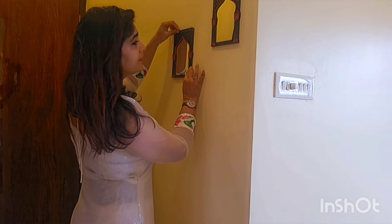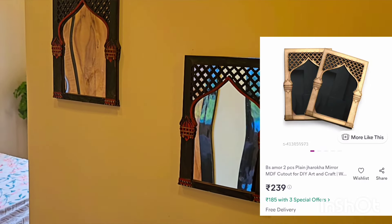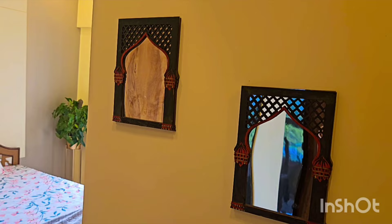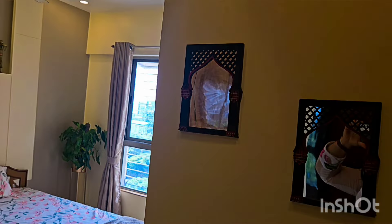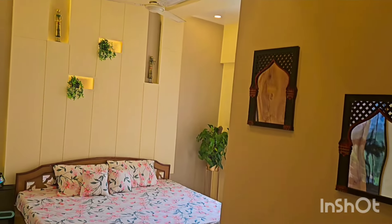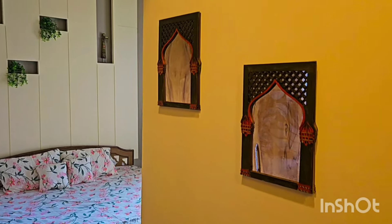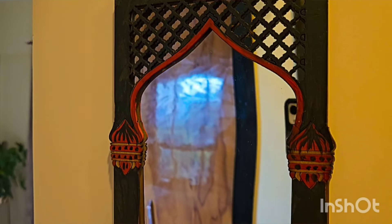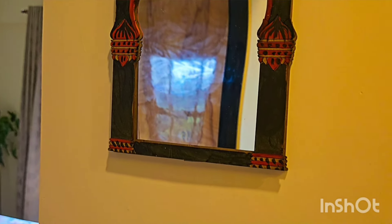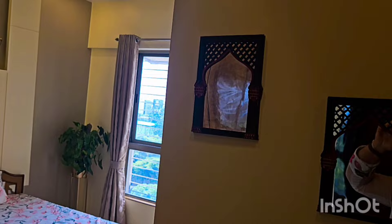So my next purchase is this beautiful mirror jharokas. This is MDF made and a DIY set of two, also from Meesho. It is a beautiful piece and you can put it in your bedroom or living room.